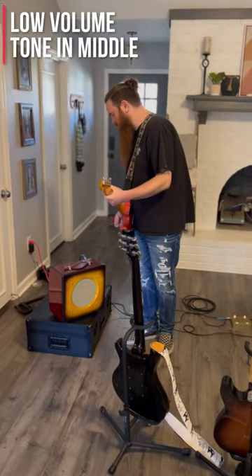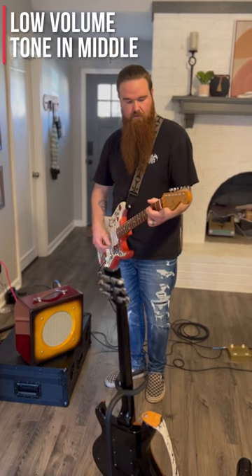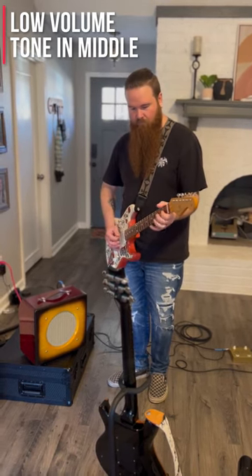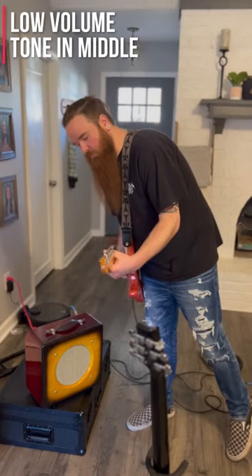That's pretty low — that's only on like two. It breaks up slightly, but it's pretty clean for the most part. The tone is at 12 o'clock, so it's halfway. And it rolls.